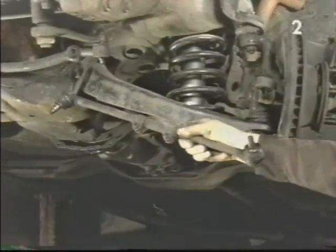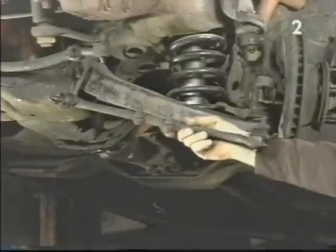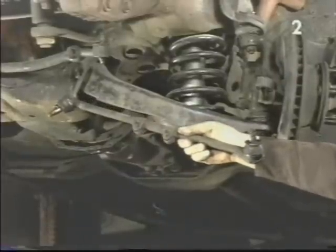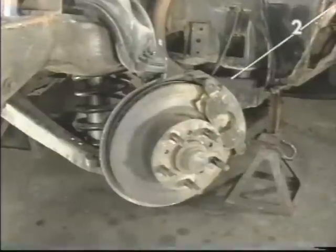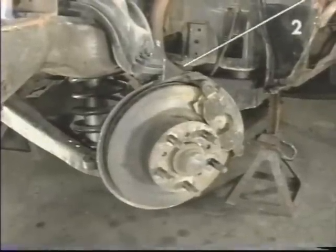This is our entire tie rod assembly. Do not discard it because we're going to want to measure it out to preset our new assembly for proper toe. Next we're going to remove the brake caliper.